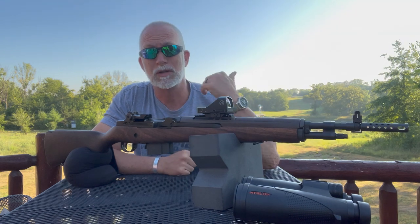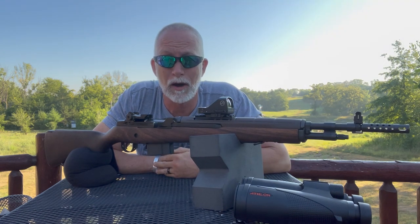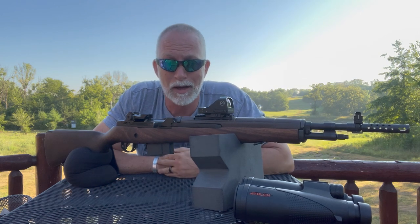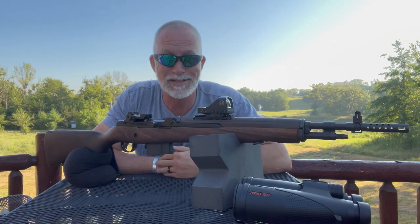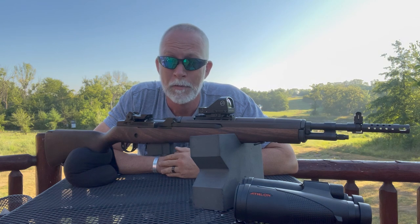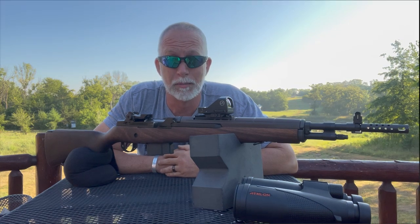Now let's just see how it performs on this M1A. We're going to go out to hopefully 500 yards — we'll push it, we'll see what we can do. Non-magnified optic. Let's have some fun. Then I'm going to take it off, torture test it, put it right back on — hopefully in the exact same spot — and see how it does. After all that, you determine for yourself what you think of the optic.